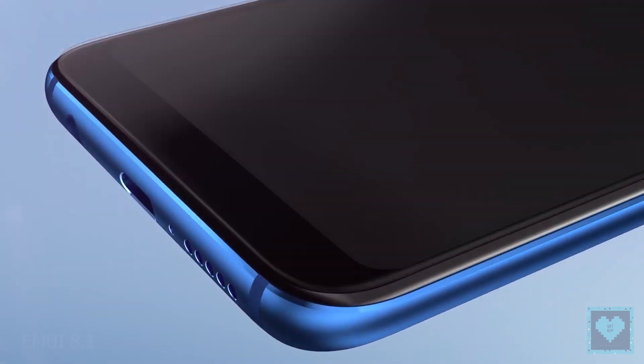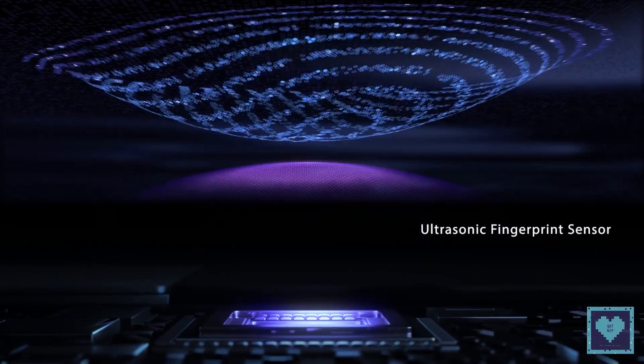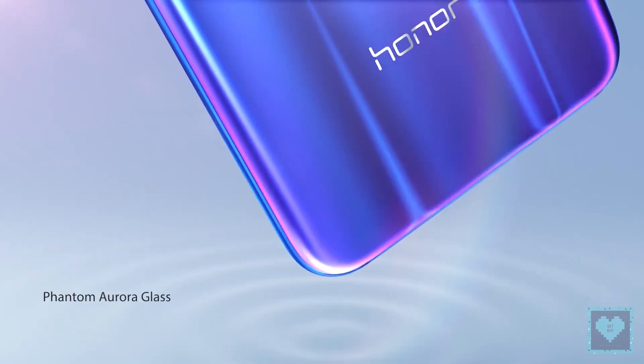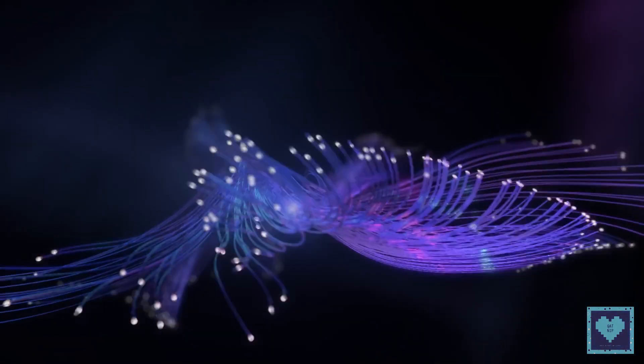It is no surprise that the Honor 10 comes with EMUI 8.1, but unlike in China, the global version arrives with Google services. Everything else is the same: a 3400mAh battery with Huawei SuperCharge support, USB Type-C, a 3.5mm headphone jack, and Hi-Fi audio technology.